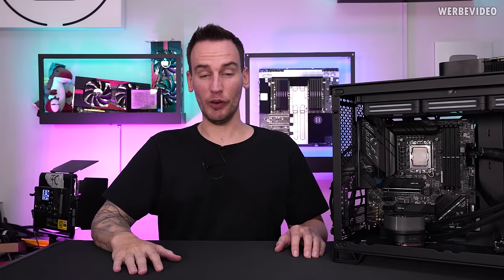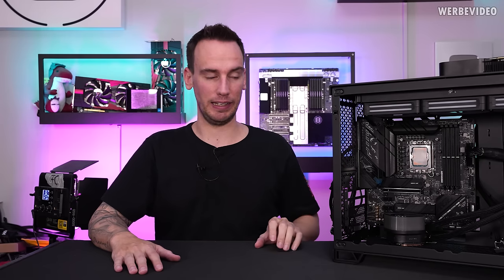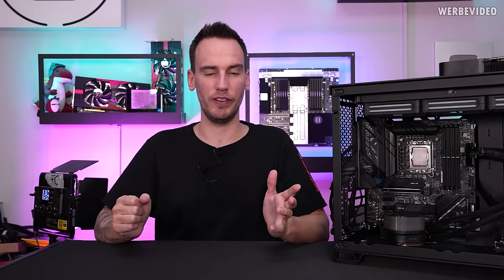Hi and welcome back to a new video. You often see quite expensive hardware on my channel, such as this Corsair AIO — the H150i 360 Corsair Link, which costs in Germany about 225 Euro, which is probably around $250.